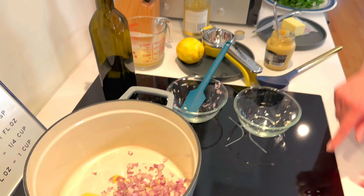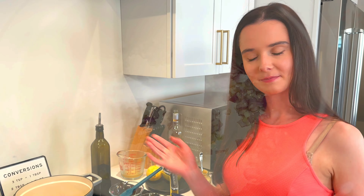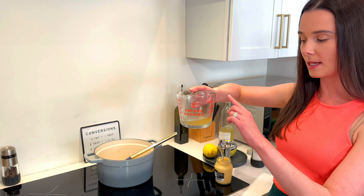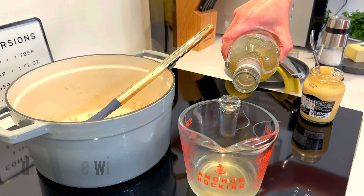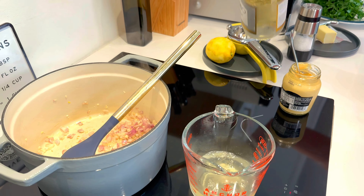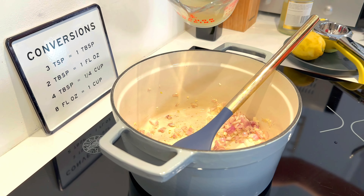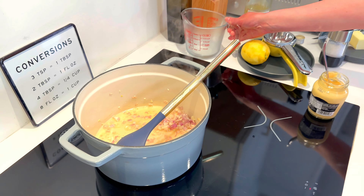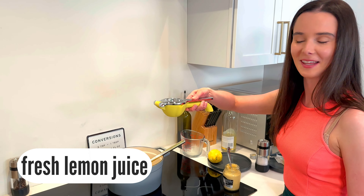The base of our sauce is a little bit of chicken broth, and I'm also gonna add in some dry white wine. You don't need to use the wine if you don't want to, but doesn't wine make everything a little better? The two together make the perfect sauce. So add that right in. And I have some fresh lemon juice.